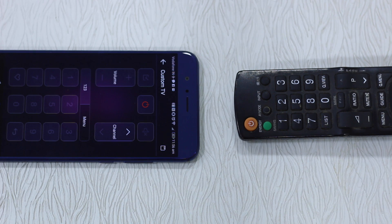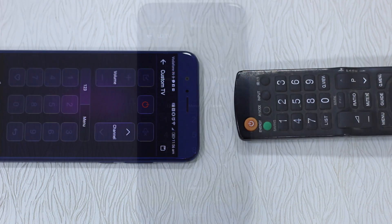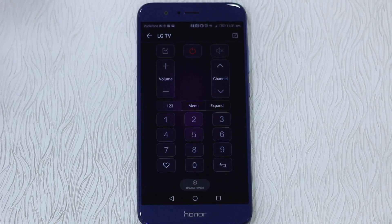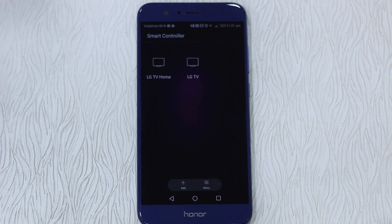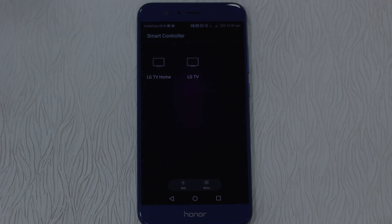You basically map all the buttons available on your remote to a software remote on your phone and use it. If you don't find anything on the list, you map it and you're done. This is one of the best features I've seen, and it's not even available on Mi phones which are very popular for their remote functionality. Thanks for watching — subscribe to our channel using the subscribe button in the center, and stay tuned for more Honor 8 Pro videos.